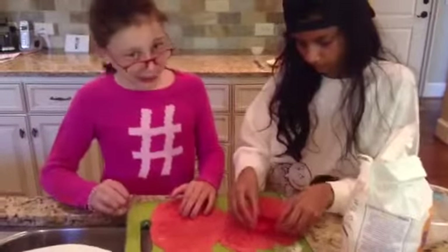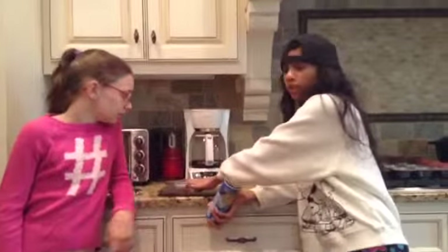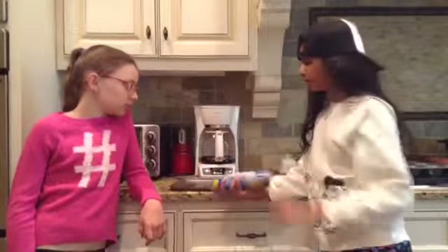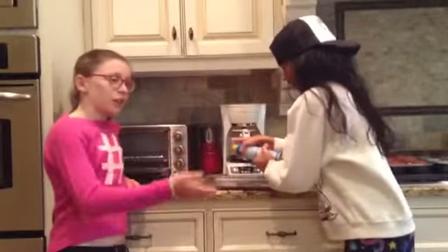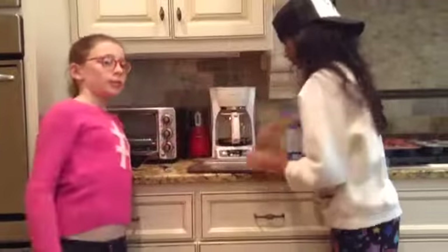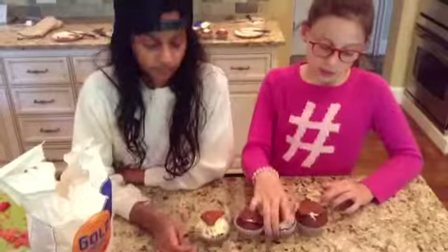Now we're using our small heart-shaped cookie cutter to cut out our cookies. We're going to spray this pan with cooking oil, and then we're going to put it in the toaster oven and bake your heart-shaped shortbread cookies.